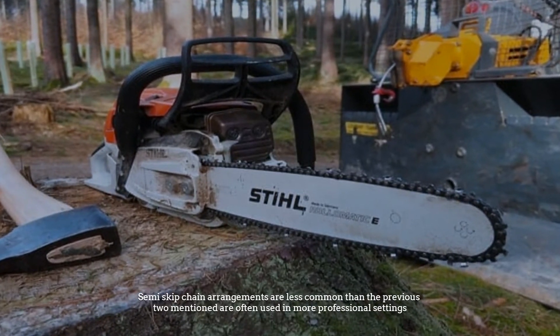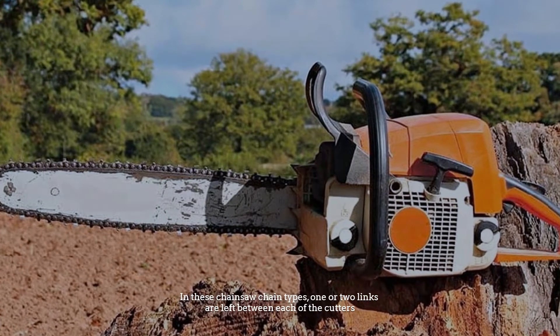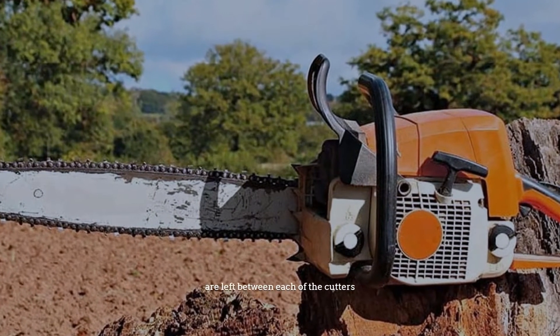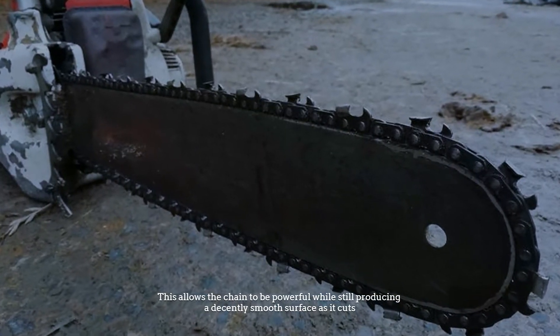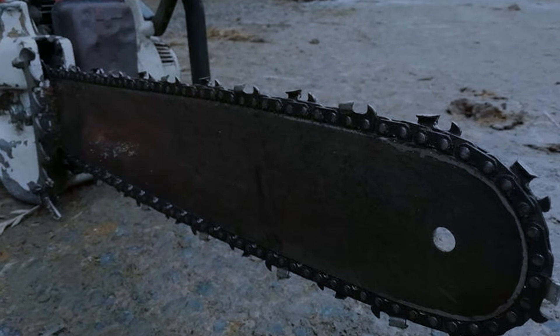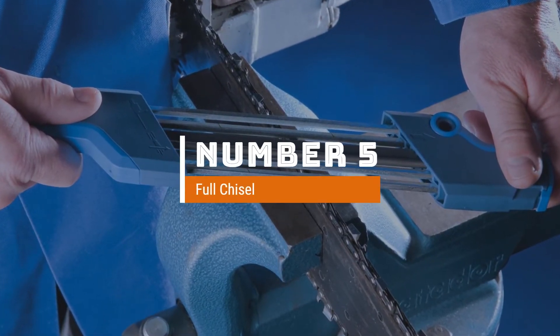They are great for builders for exactly this reason and are a pretty common chain sequence type, great for more precise projects. Number four: semi-skip. Semi-skip chain arrangements are less common than the previous two and are often used in more professional settings. In these chainsaw chain types, one or two links are left between each of the cutters, allowing the chain to be powerful while still producing a decently smooth surface as it cuts.